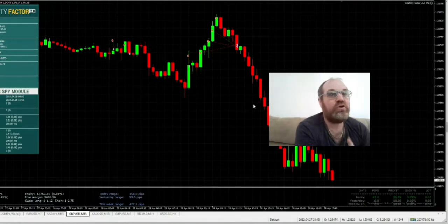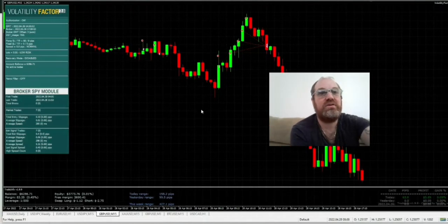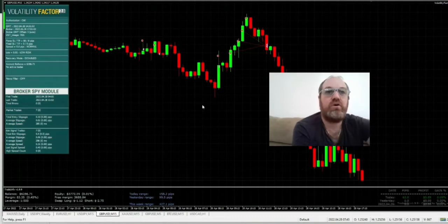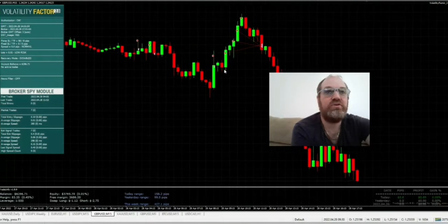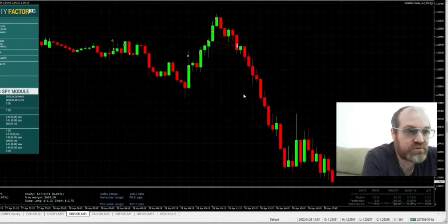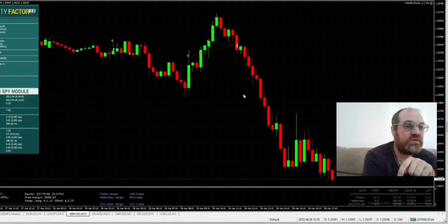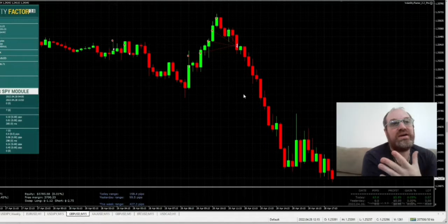I have already been running this robot for about one day — actually I started it yesterday night right before sleep. Currently there are no open trades, but you can see all the different trades it has done, all in profit. Every trade is 0.01 lot — I always do that with a newly installed robot. It has made almost $6 in around 12 hours.